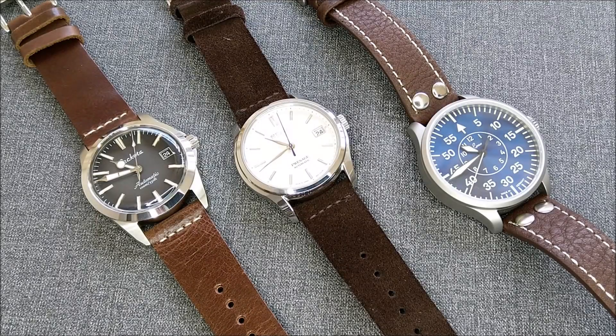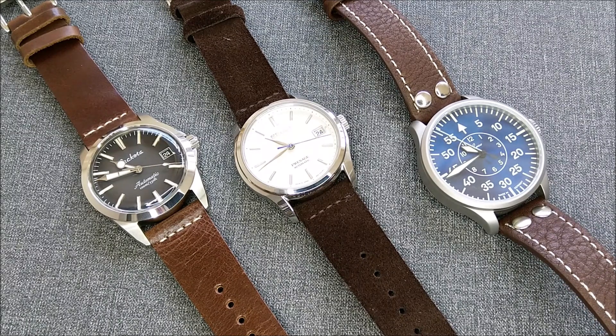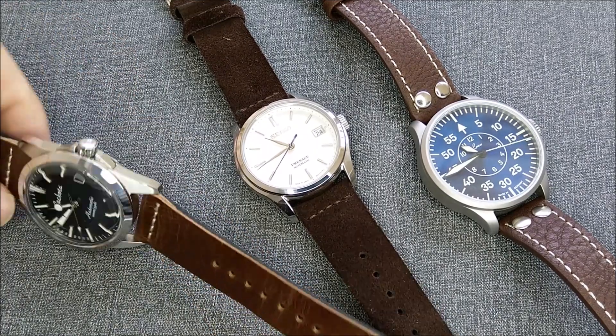Hello everybody, welcome to my channel. We're back with another watch straps review video. Today I have three straps that I've purchased from CheapestNATOStraps — I received them recently due to delays because of the disease going around the world. So without further ado, let's get into the straps I have with me today.